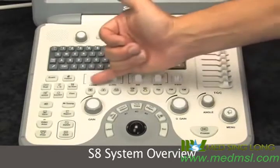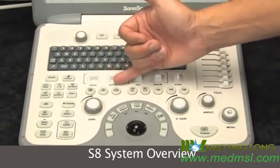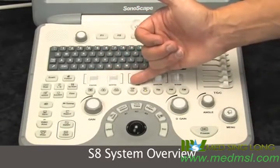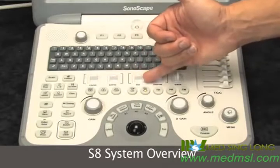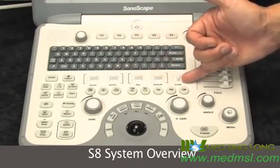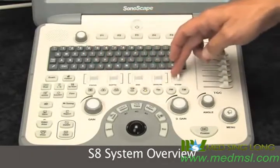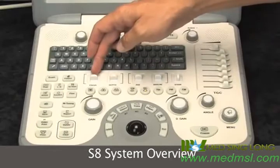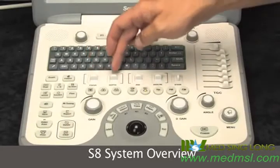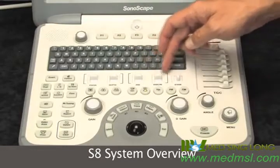Right above the main mode buttons: M-mode, B-mode, tissue harmonics, color flow mapping, Doppler power imaging, tissue Doppler imaging, pulse wave, continuous wave — we have the control buttons for those. Focus changes your focal zones on the system, depth, pulse repetition frequency, baseline, and steering for your Doppler.